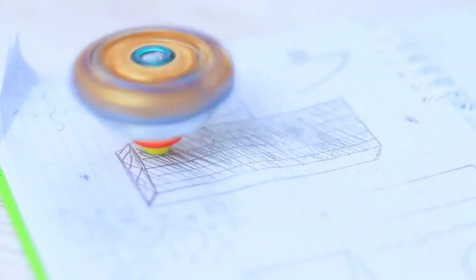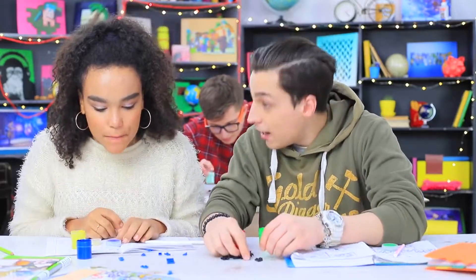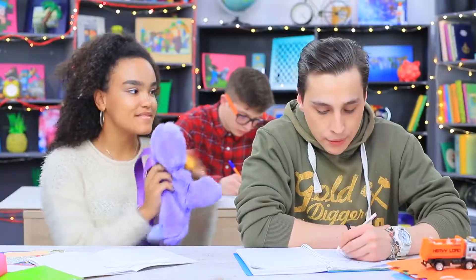An eraser in a Beyblade, a pencil sharpener in a toy car, and Lego in paint containers? We know just how to hide toys! Learn all about how to sneak toys into class in our new video!